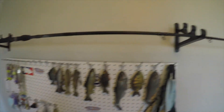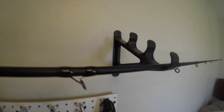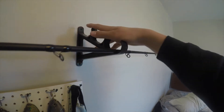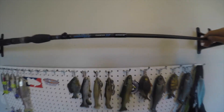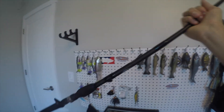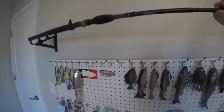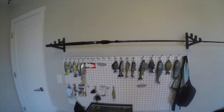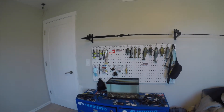And then up here we got these rod holder deals that you screw into the wall. This is an 8'6" — it's not going to stand vertically on my wall, so I just lay it across like this and put it right above the pegboard. Overall it's a pretty clean look.